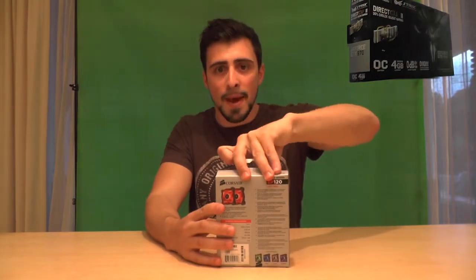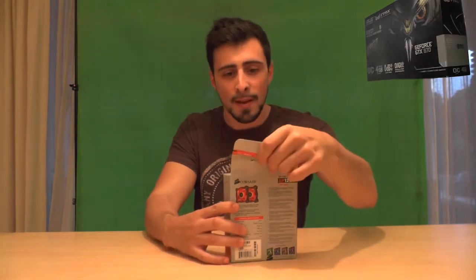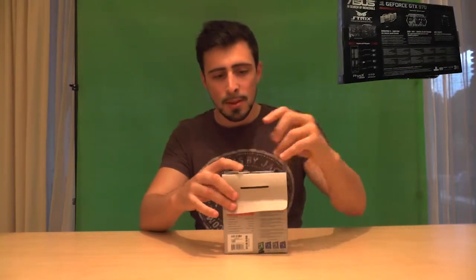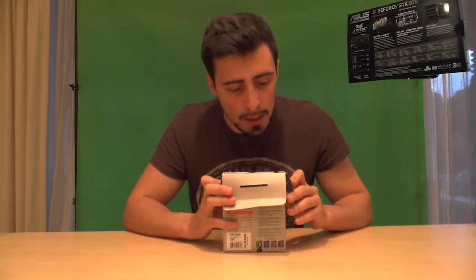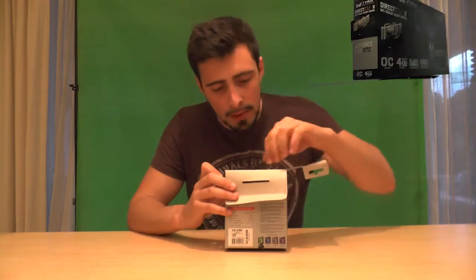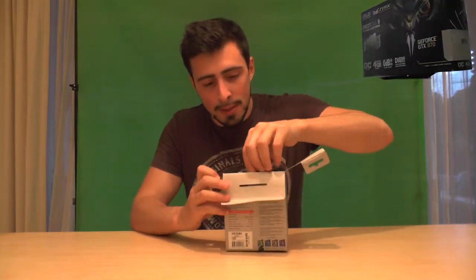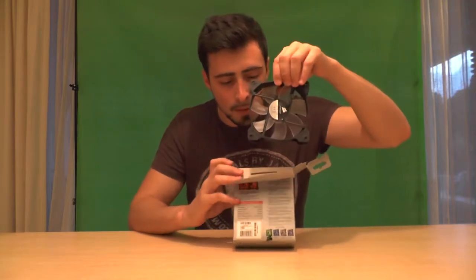So let's start unpacking because that's what you came here for. There you go. That's quite delicate though, I don't know if I like that. I'm going to show you what I'm talking about — what's quite delicate about this fan.